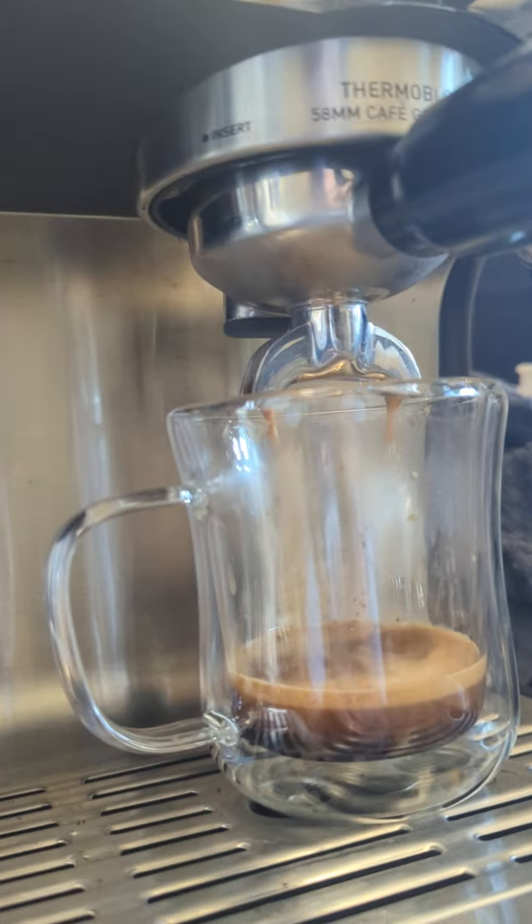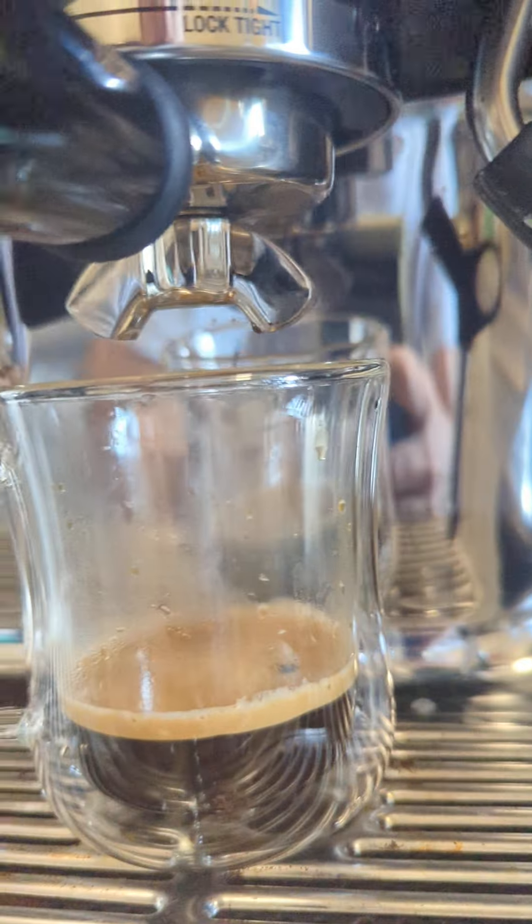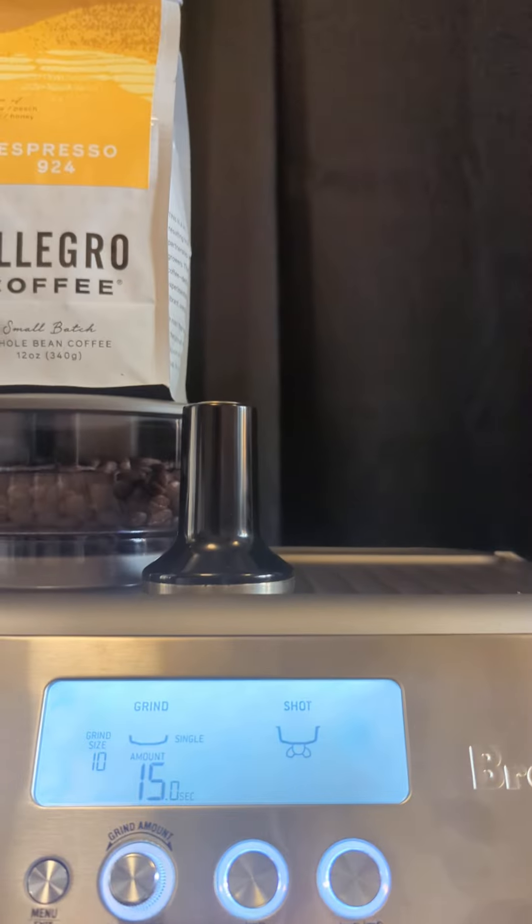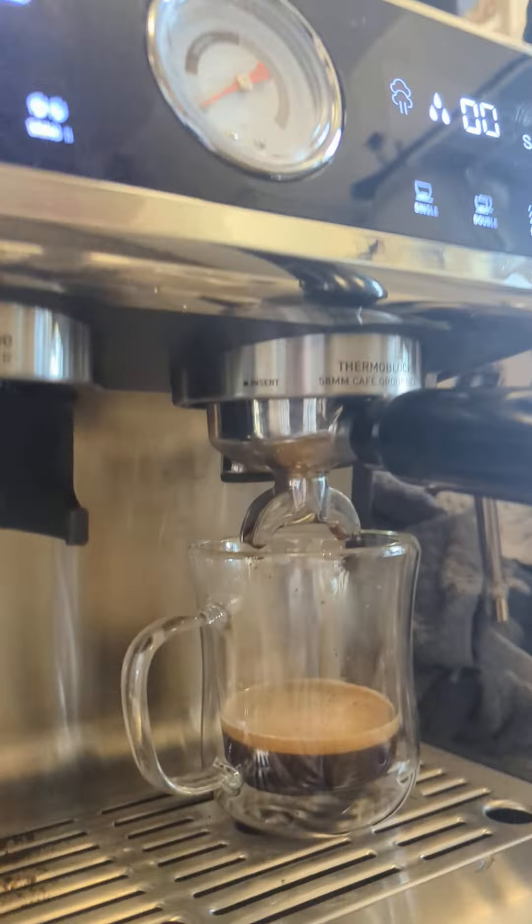Here's your Super Crema, and here is your Breville Pro Allegro Lavazza Super Crema. That's your Breville Pro, and here's your Selta Tab.